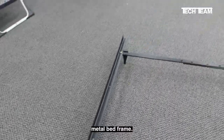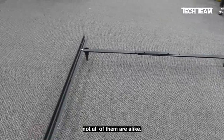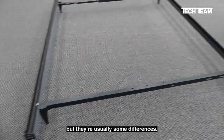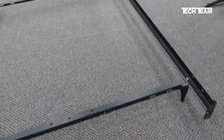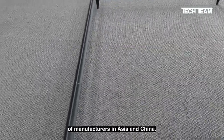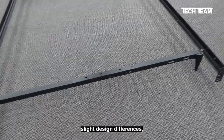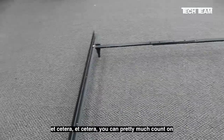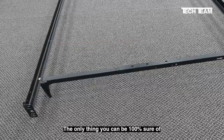metal bed frame. I say typical simply because not all of them are alike. They may look alike, but there are usually some differences. I say this because they are probably made by dozens, if not hundreds, of manufacturers in Asia and China. Due to raw material differences, slight design differences, ability to make different finishes, etc., you can pretty much count on them being a little bit different.